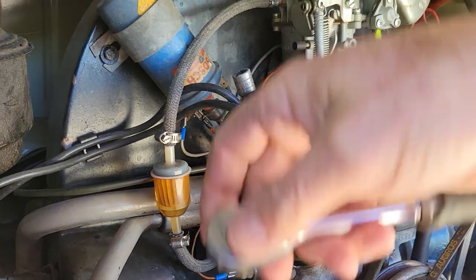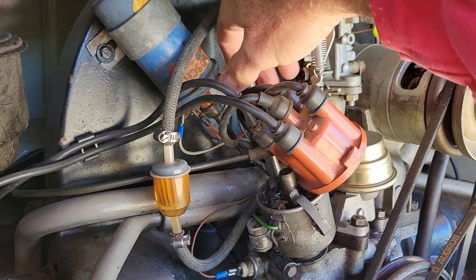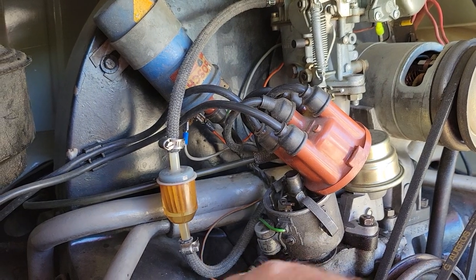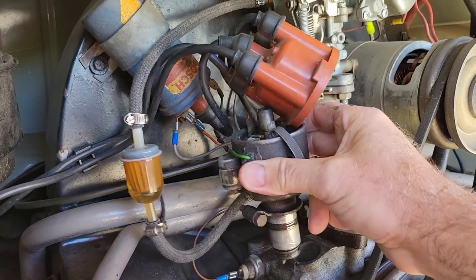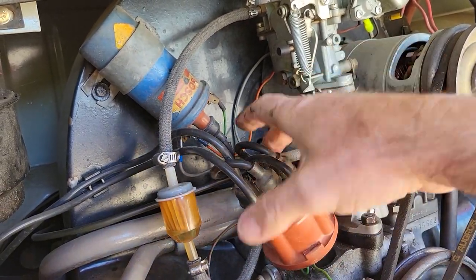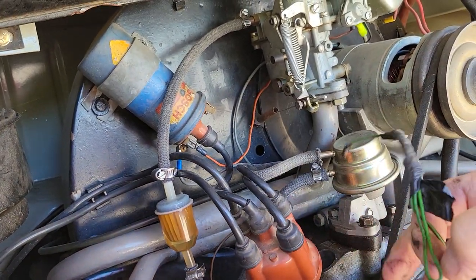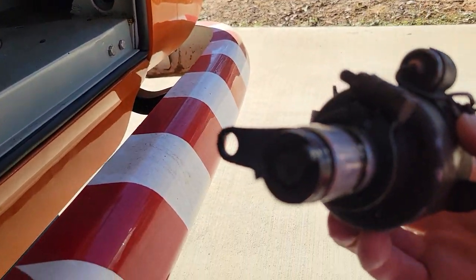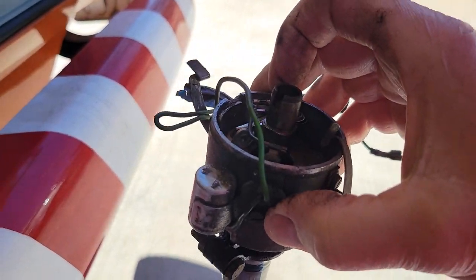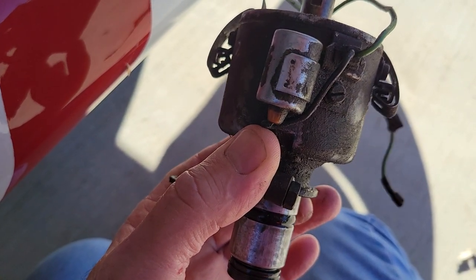I've always done points, so I removed the distributor to do them. Doing them in the car really is a waste of time. There it goes — distributor's out. They drop right back in. Those of you who don't know, they have an offset here so that when you drop it in you can only drop it in one direction.